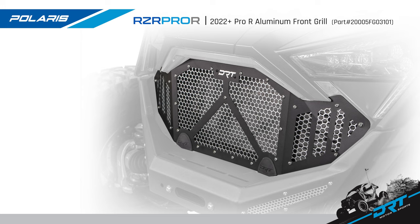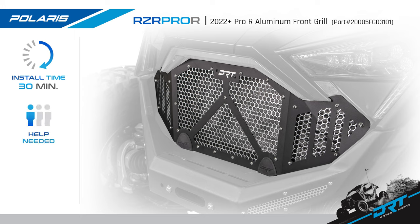Today we are going to install the new DRT Motorsports RZR Pro-R Aluminum Front Grill. This grill fits the 2022 Plus Polaris RZR Pro-R and Turbo-R 2 and 4 door models. Install time is under 30 minutes and can be installed by yourself, with a difficulty level of beginner.